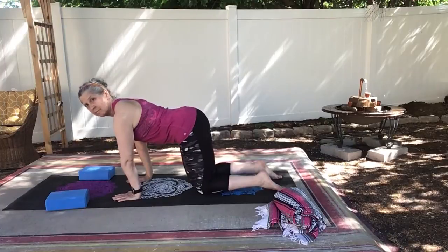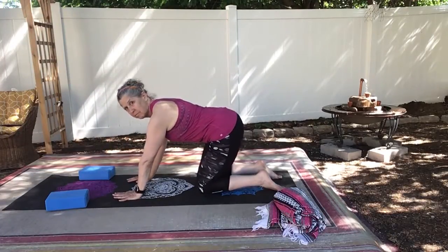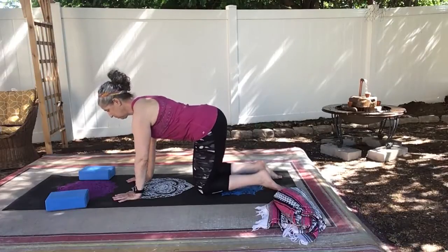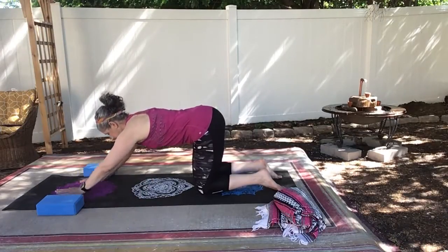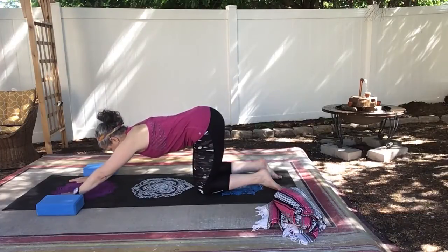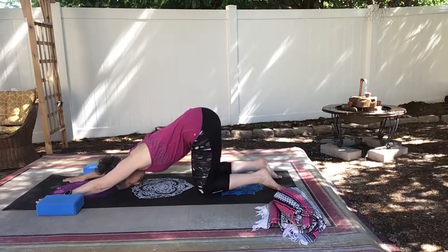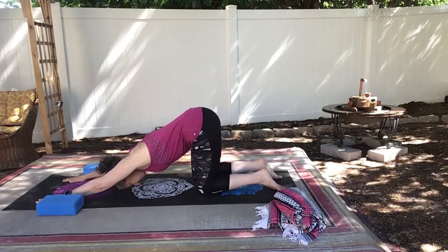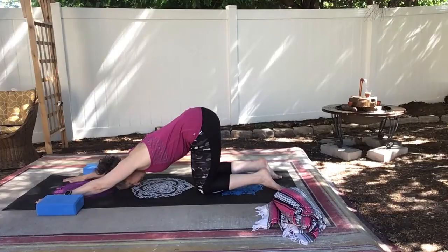And you want your hips right over your knees. You don't want to be forward and you don't want to be backwards. And you want to keep them there as you begin to walk your hands out on your mat. Bring your head even with your biceps, abs engaged, you're opening up those shoulders, opening up through your chest. It's a little warm-up for our down dog and it's called puppy pose.